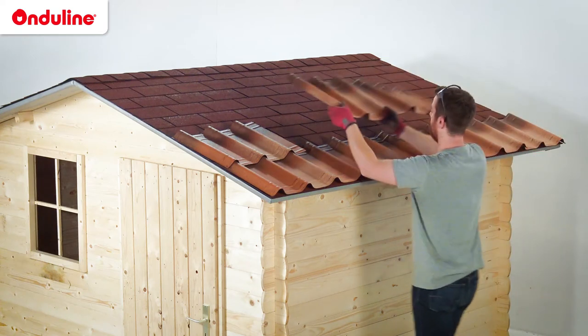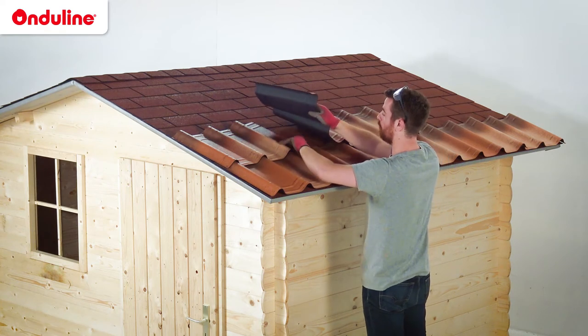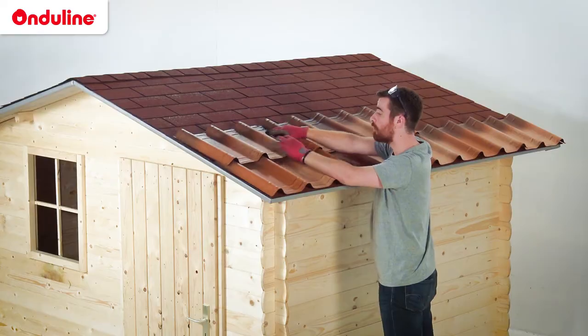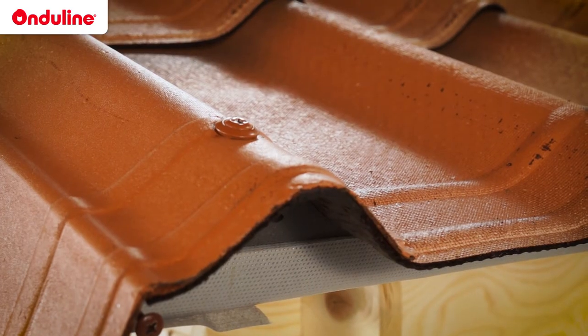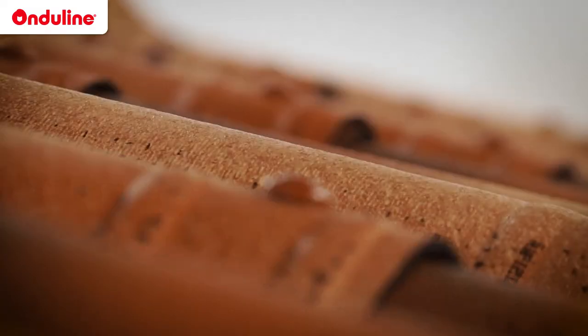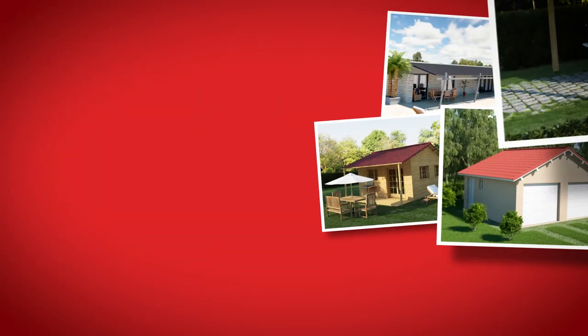Onduline tiles are ideal if you need to re-roof a shed covered with old bitumen shingles. In this case, you just have to install Onduline on top of the existing roof. The Onduline universal screws are designed to fasten Onduline products on both wood and metal structures. They secure water-tightness and wind resistance of the roof in the long run. If you have any questions, do not hesitate to contact our technical department.